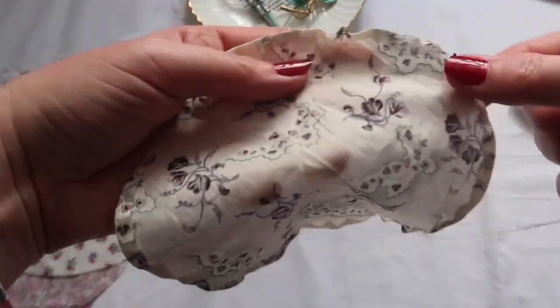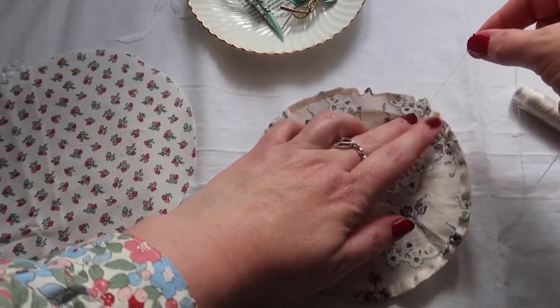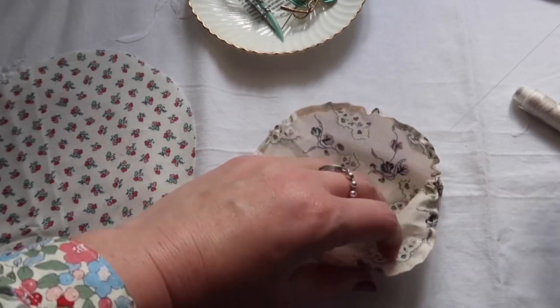It's very important to take frequent tea breaks whilst doing any kind of crafting. One of the things that I so enjoy about these very simple, almost mindless craft projects is that I can think about more complicated projects whilst I'm in a meditative state sewing.